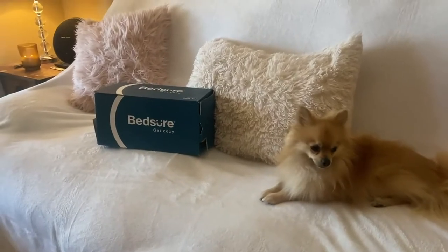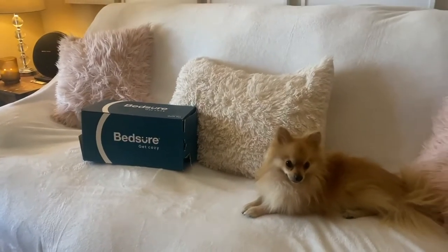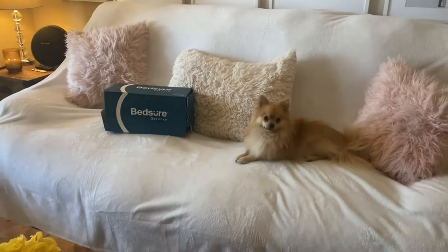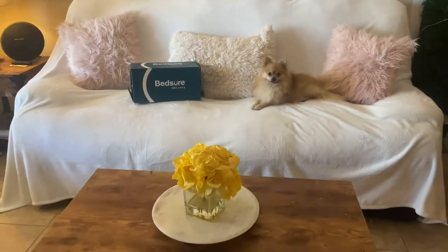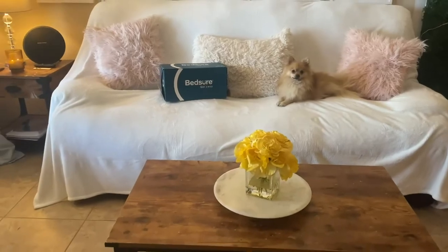This is great for both your bed as well as the couch. As you can see, I've actually covered my whole couch in it. It's so soft and cozy and helps prevent pet hair from getting on it. You can see my dog Chester is so happy with it — he loves just rolling around in it.